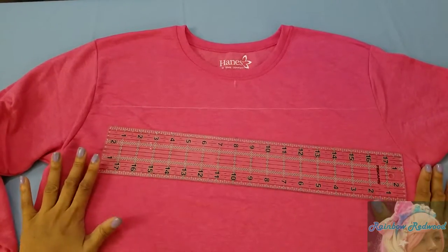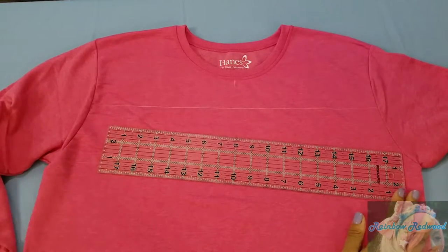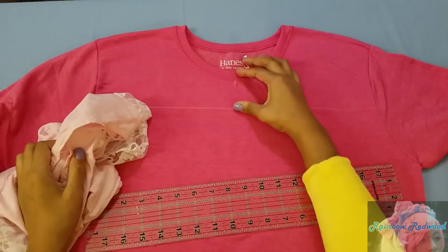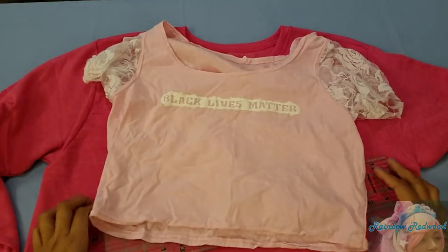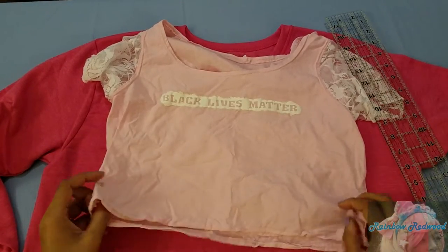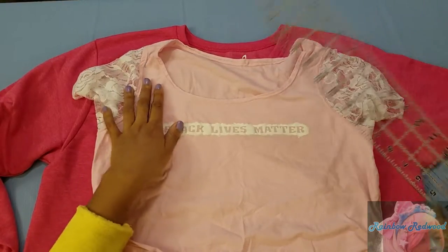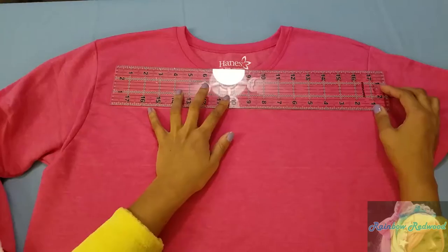This is for a basic sweatshirt. If you're going to do this on another shirt with a lower neckline, you might have to go a little bit higher. Here's another shirt I used the same technique on — the neckline is much lower, so I went two inches down.